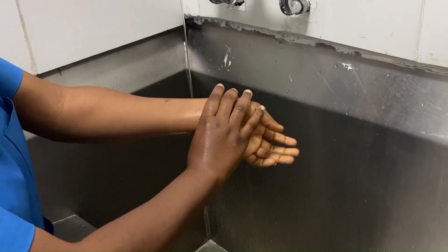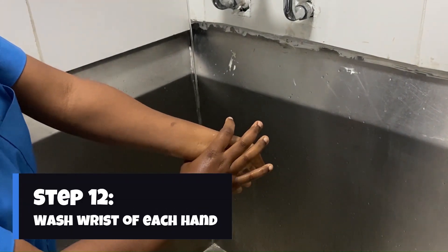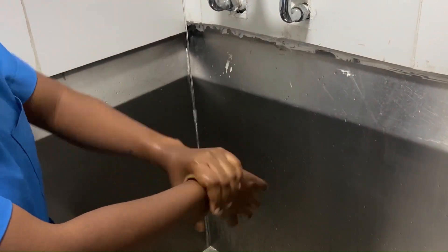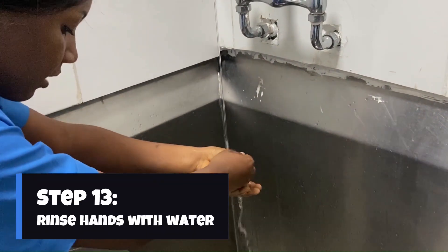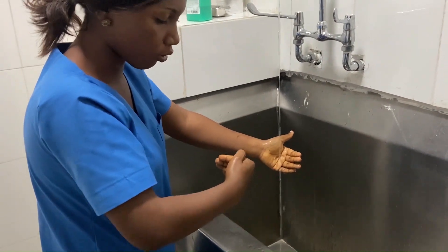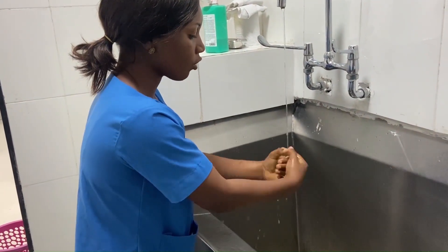After that, I go to my wrist and go about one inch above it, washing all around. It's very important that when performing this procedure your uniform is a little bit distant and not in contact with the sink, as you can actually contaminate yourself. So you wash your hands keeping that distance.